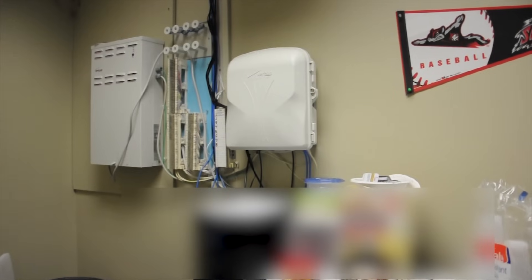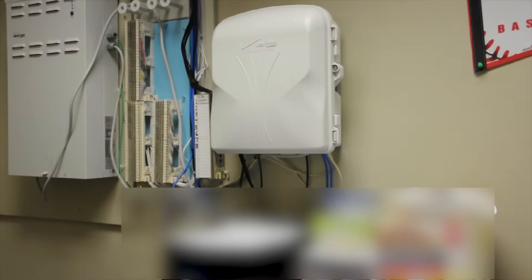First up on our tour is the Verizon Fios ONT. This is the handoff from fiber to ethernet. From the ONT, the ethernet cables run into the server room.